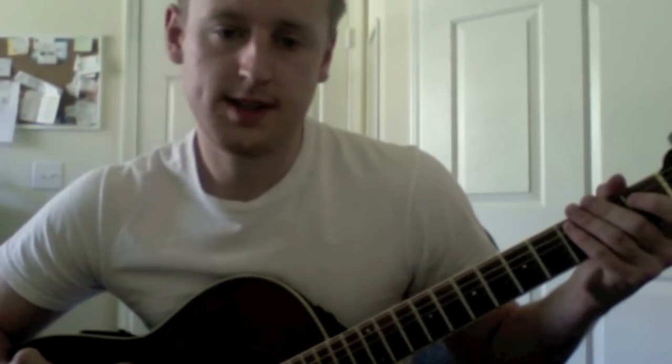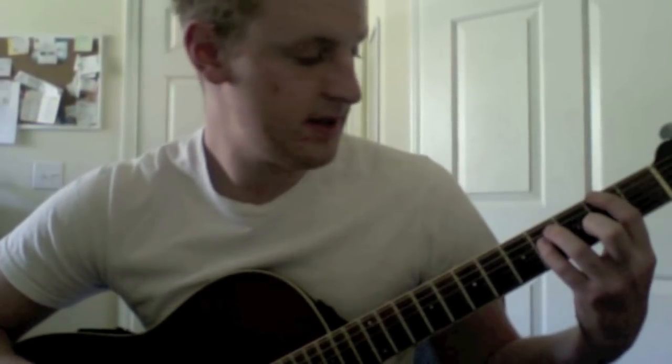On to the verse. Now I didn't mention it before because it didn't affect the main riff, but this song is in drop D, which means that your sixth string, your low E string, will be tuned from E down to D. This is done for a few reasons, but primarily, instead of the standard power chord shape, you can just bar across the low three strings and get a power chord, so it makes it easier for faster songs like this. Anyway, the verse sounds like this.